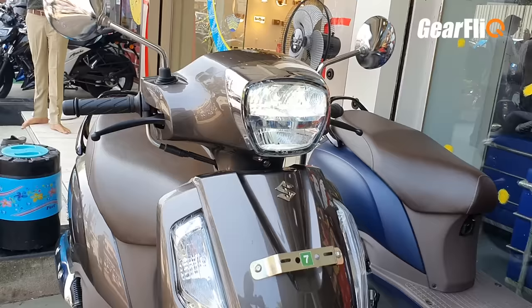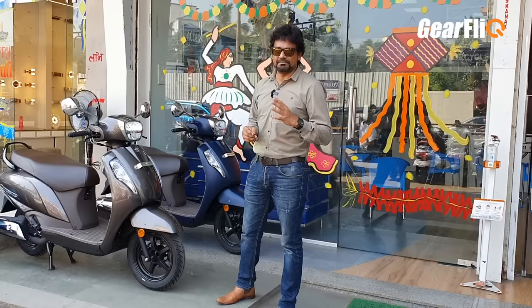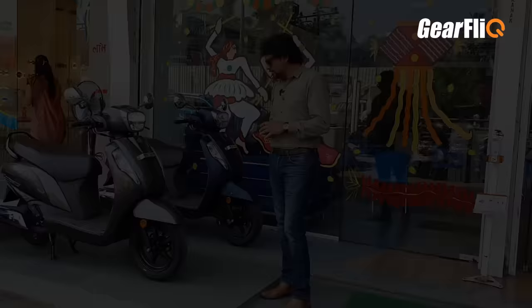The scooter is available in 3 new colors — 2 new colors and one carried over from before. These are matte blue and metallic brown. In addition, the Bluetooth edition also comes in matte black color, so the Bluetooth edition is available in 3 colors.